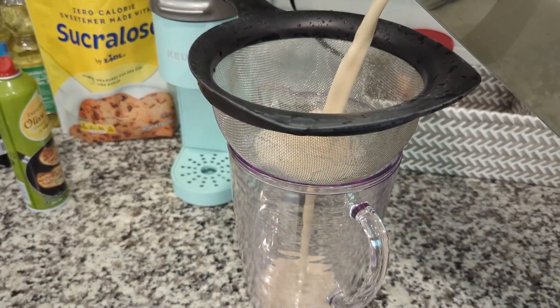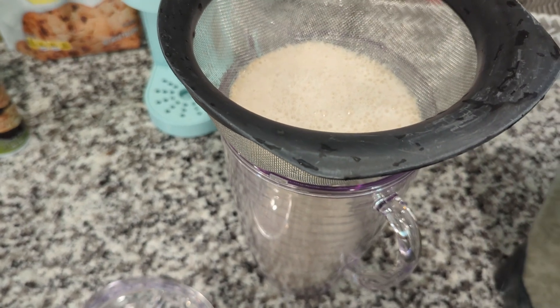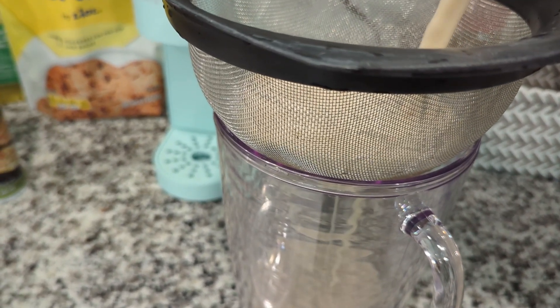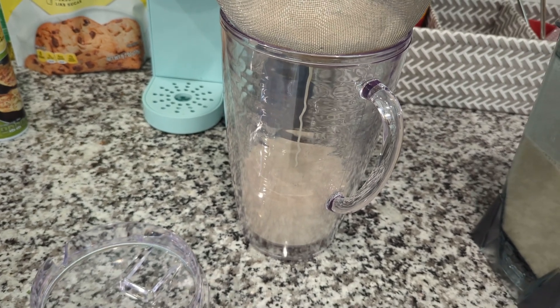Then it is time to strain out any solids that remain from the blended mixture. This can take some time — in total this took me about five minutes to get everything drained.